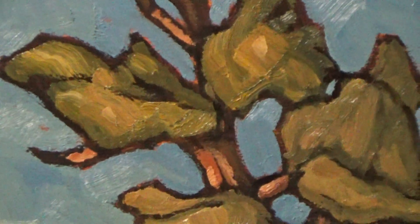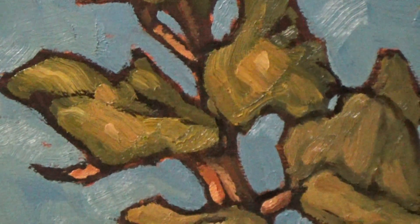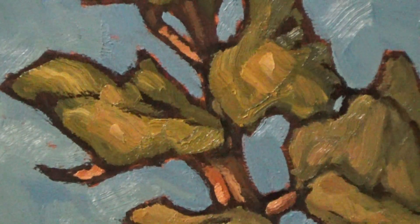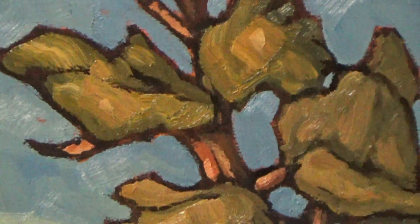On the foliage we're using a bit of burnt sienna, ultramarine blue, yellow ochre, and I'm throwing in some alizarin crimson in spots.